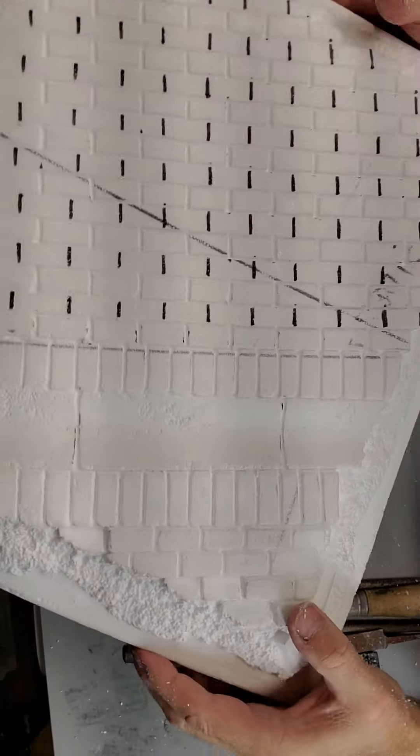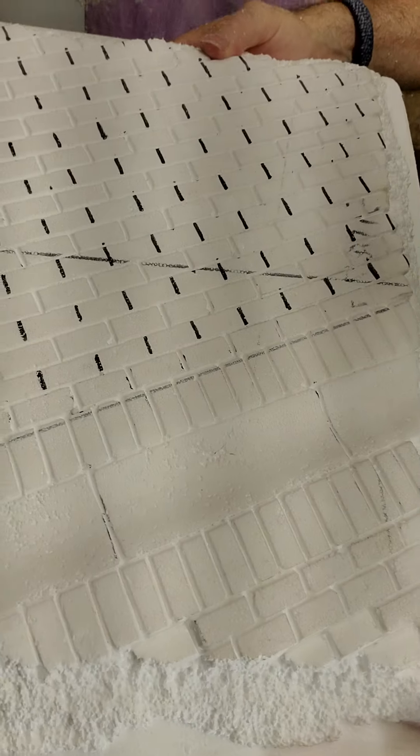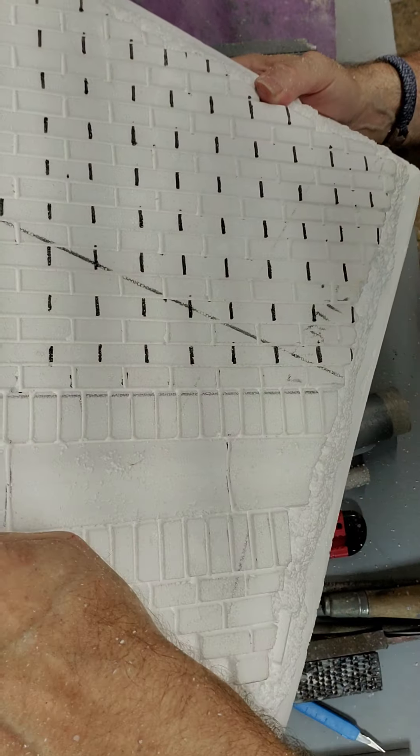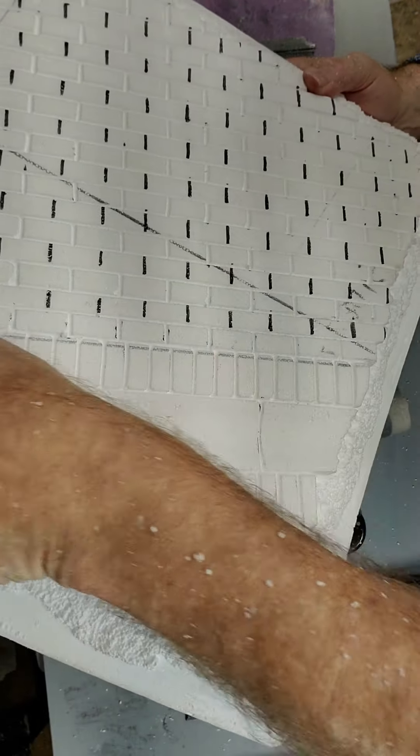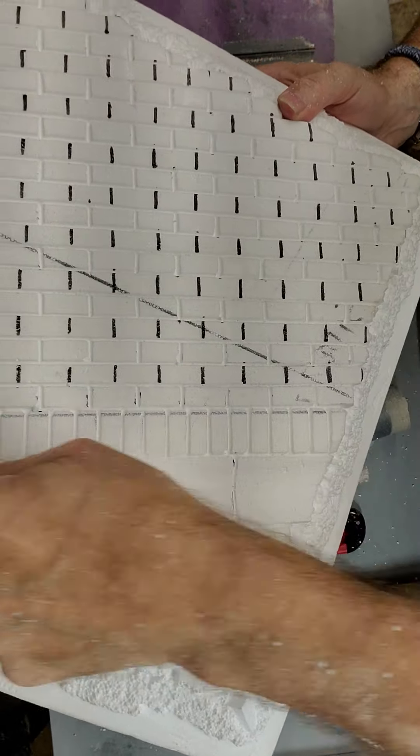This is a 1/6th scale street scene I'm doing. Right here is a water runoff that runs across the road — I just took my PVC, wrapped it in sandpaper, and ran it across there after I drew my Sharpie line.